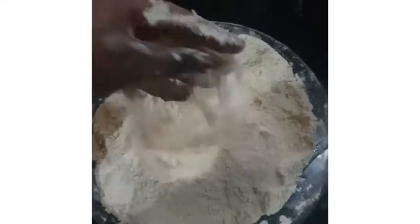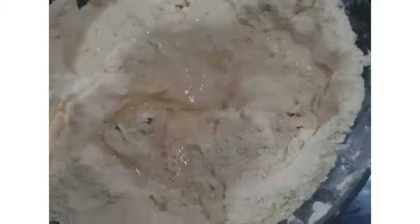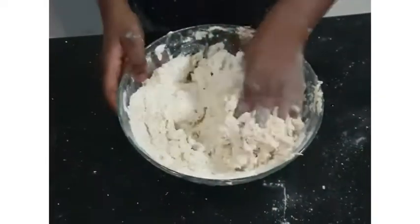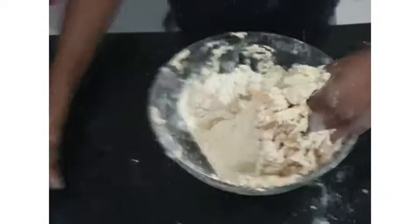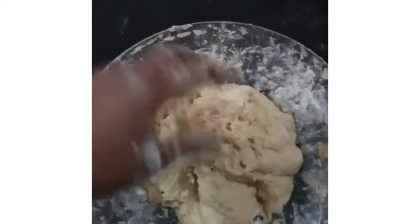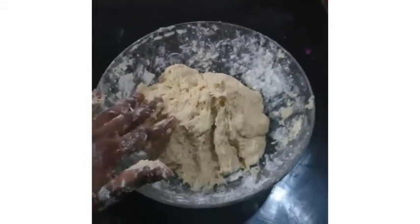After mixing the butter in, this is how it should look when you're done mixing it with your hands. If you feel it's too watery, you can go ahead and add more flour.